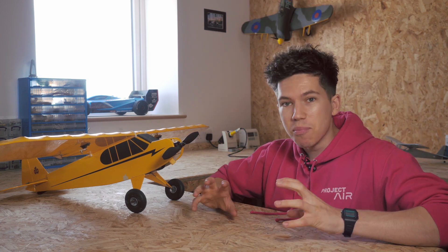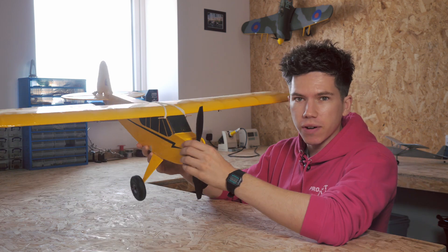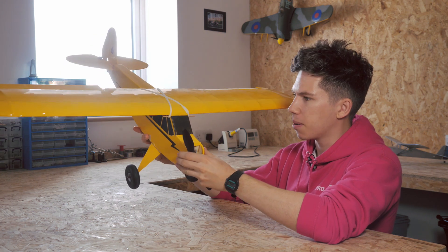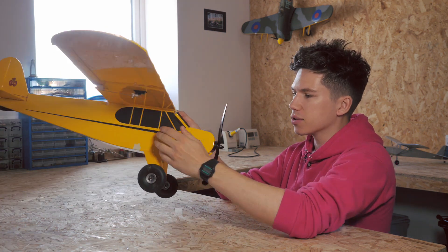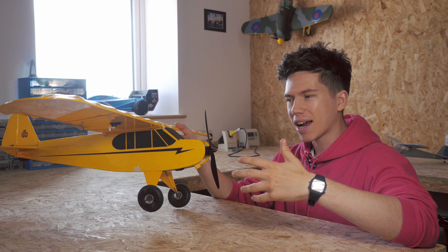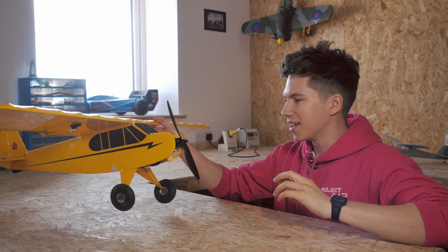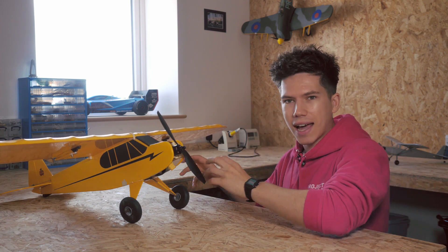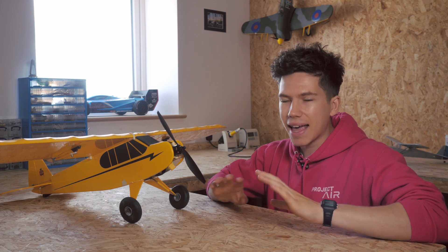The centre of gravity is an extremely important thing to get right on model aircraft of all types. When you first get your beginner radio control plane, like this Super Cub here, you'll want to make sure that with the battery installed in the nose it will balance on the wing. If it's too nose heavy it will likely crash, and if it's too tail heavy it will almost certainly crash and you'll have no success whatsoever. This is one of the critical areas you need to get right to make an aeroplane fly of any type.